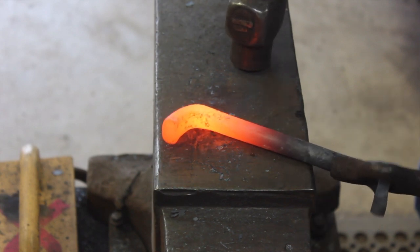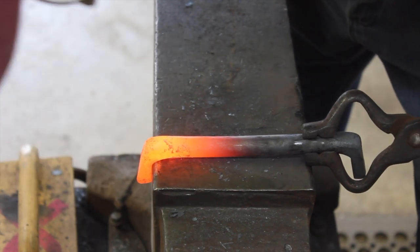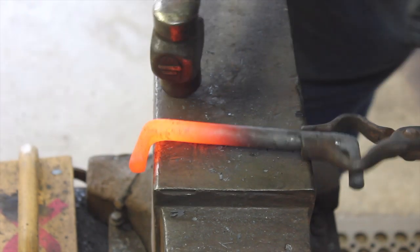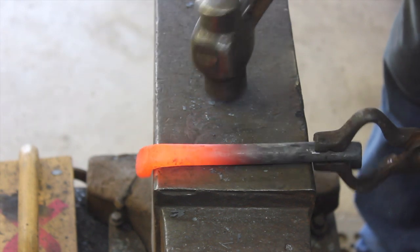Here we're refining the bend, just trying to make it look a little prettier. I'm not really worried about aesthetics — I'm just trying to get the thing to where it'll screw onto the horse trailer, and after that we'll work on the actual bend to make the hoop.